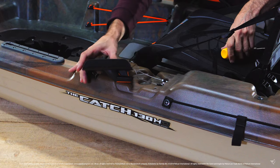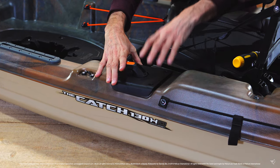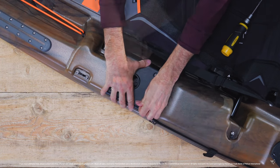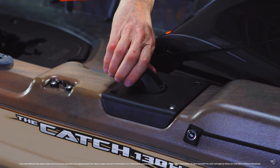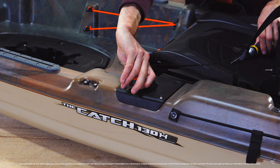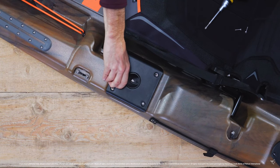Carefully reposition the steering cover and loosely attach with two screws on the diagonal. Now turn the handle 90 degrees to the right and then 90 degrees to the left — careful not to over-rotate the handle. This will help the wires fall into the proper position and ensure they are free moving.